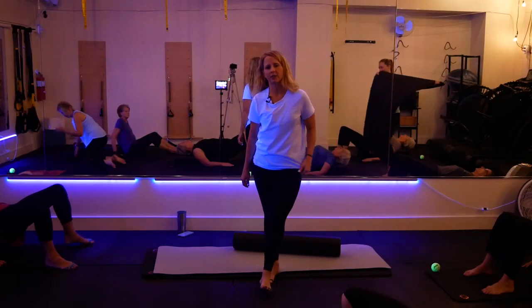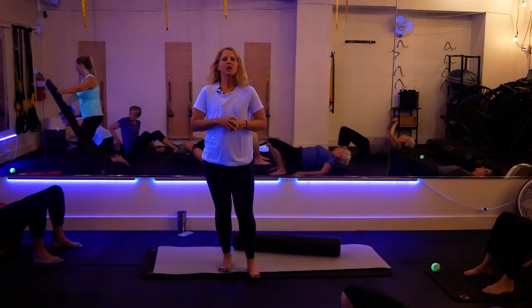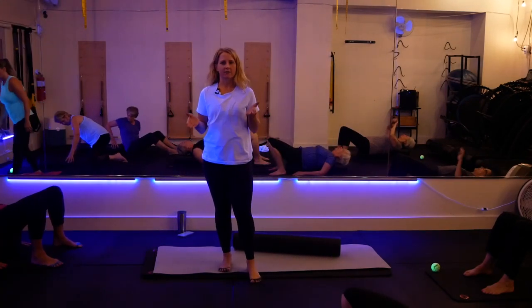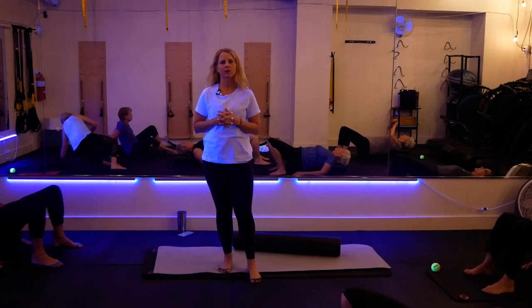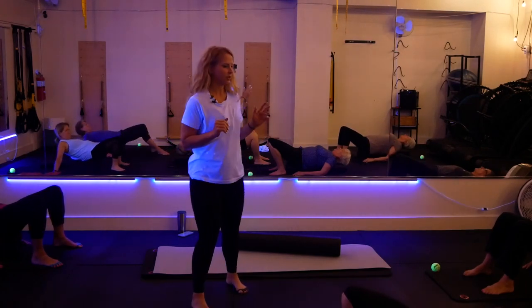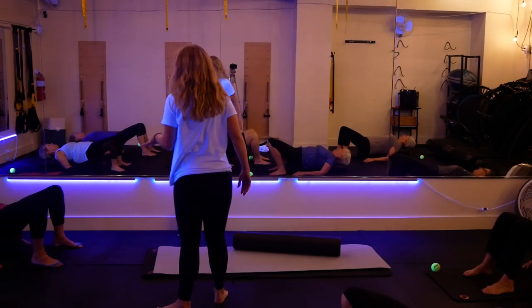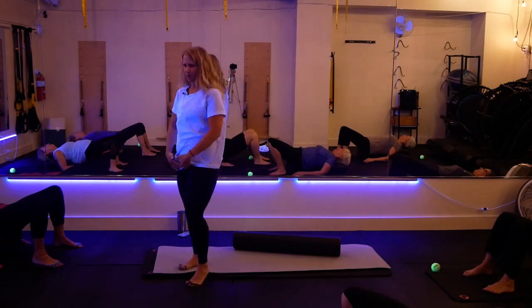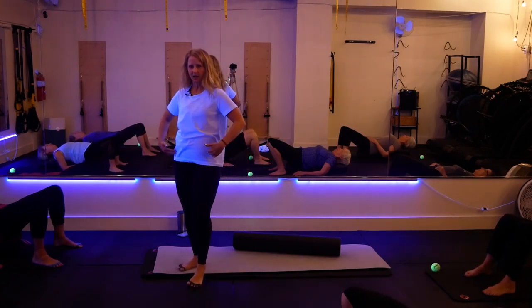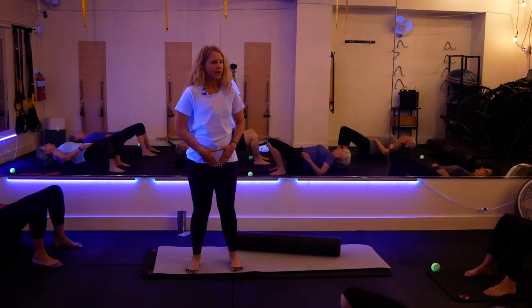Welcome to Onyx Method. You're going to start laying across the foam roller with your spine — we will use the ball later. Start by just breathing. Have your neck drop your chin down and lengthen the back of your neck, then make sure your pelvis is in neutral: find your pubic bone and the two ASIS bones of the pelvis and make sure they are level.